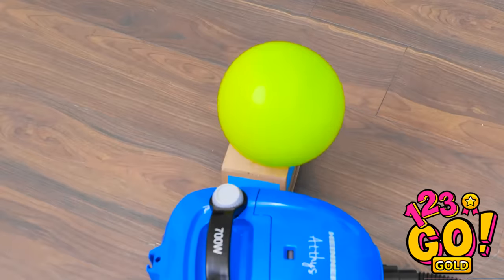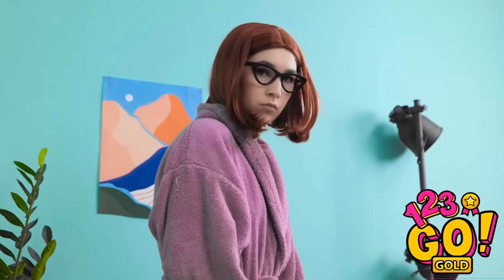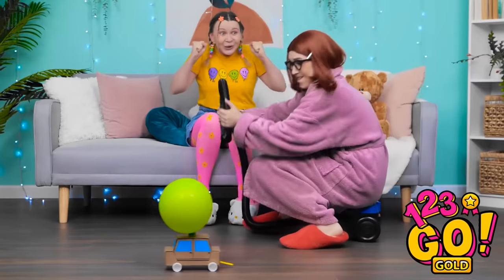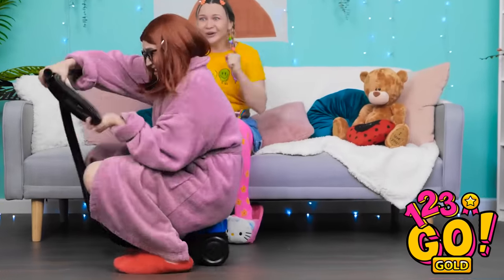Oh no! It's gonna crash! Oops! Sorry, mom! I hope you've got insurance. I should've thought of this earlier. Let's do this! Go! This is so exciting! Keep going, mom!